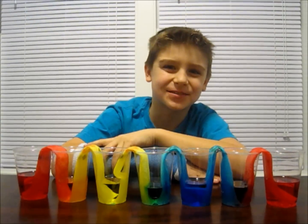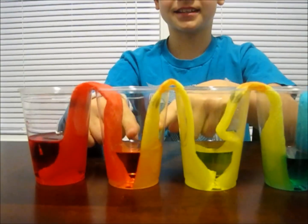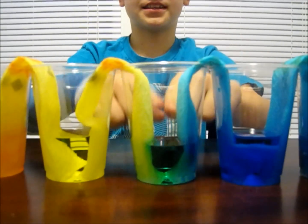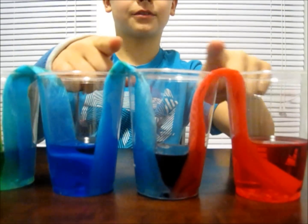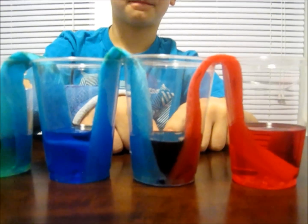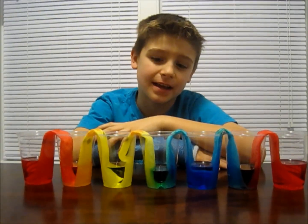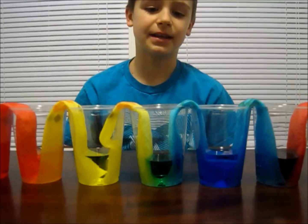Here are my cups after two hours. As you can see, the yellow and the red have walked over into this cup and made orange, the blue and yellow have walked over into this cup and made green, and the blue and red have walked over to this cup and made purple. You don't have to use seven cups like I did — you can just use three and do colors like blue and yellow, and it makes green.